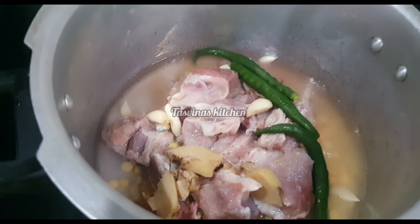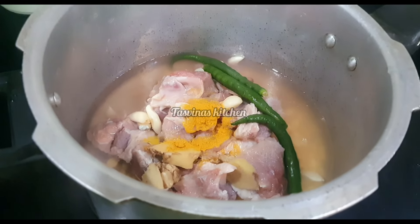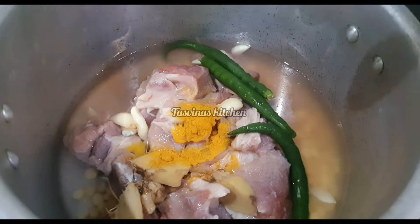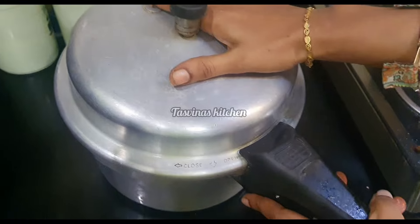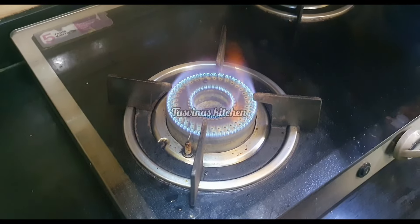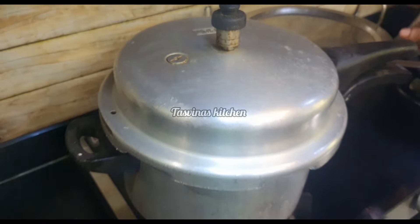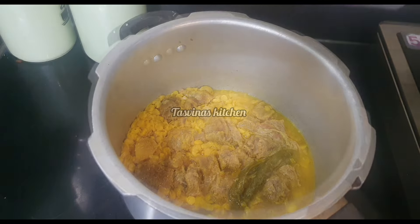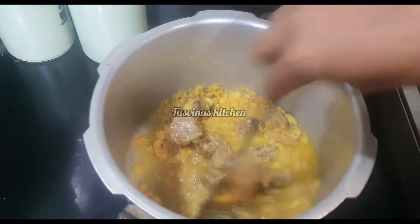Put it in the bowl and mix it. Put the whole mixture into the oven and place it on the oven with the cooker.